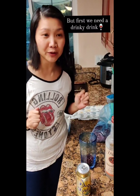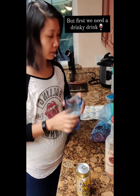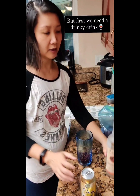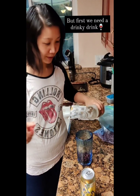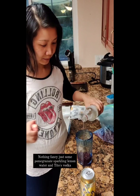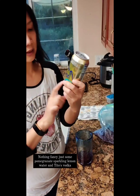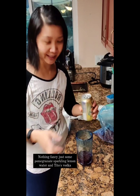Before we do any more cooking, I need a drink. So I got some pomegranate from my tree, just froze it. I have some Tito's vodka, just a little bit. Cranberry with some La Croix, lemon sparkling water for a little bubbly.